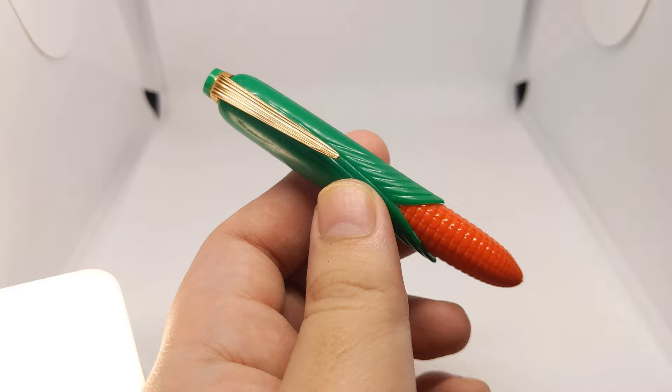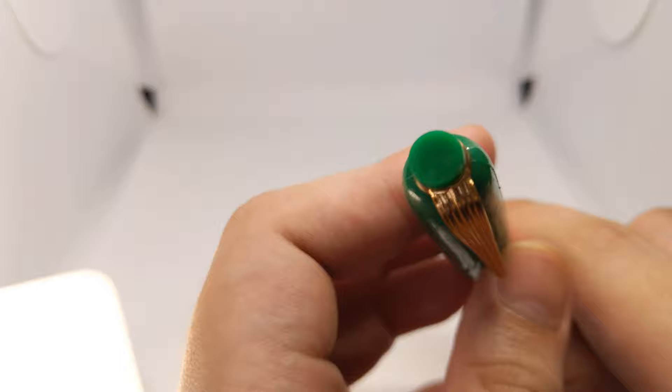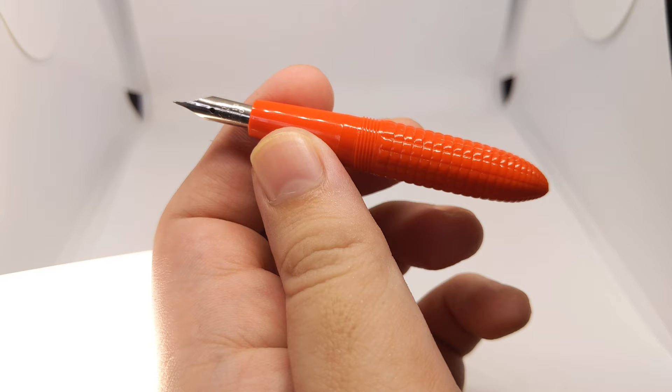Close up. The clip is a little too soft. No logo or brand identification. The cap unscrews. No liner, but we do get quite a few threads. Corn pattern on the barrel.